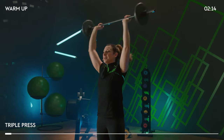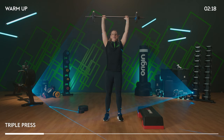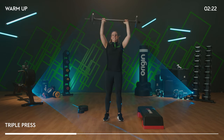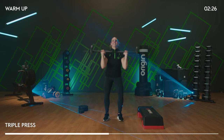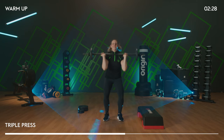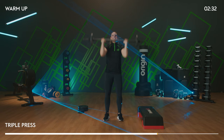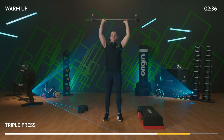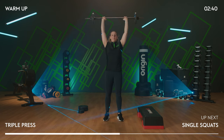Triple press — one clean, press 3, press 2, 1, release. Do it again. You've got two more triples. Use those hips — hip drive allows you to push that weight strongly. Last one — put the weight into your back, feet outside the hips.